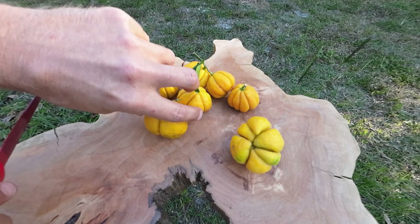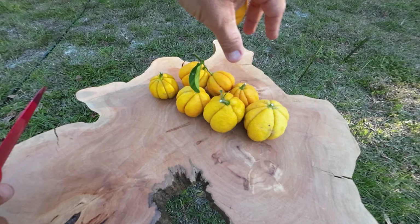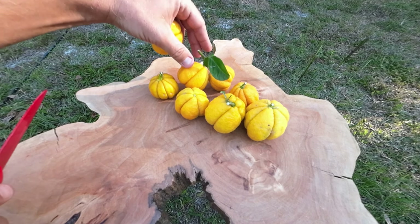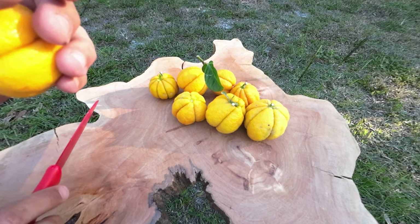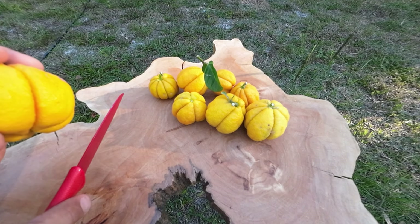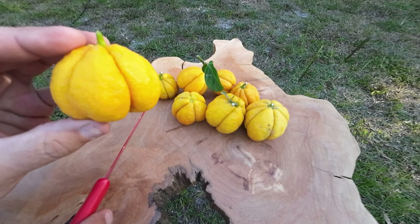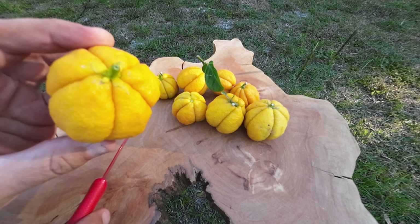Somebody previously asked me — it was in my last video doing a tour of the new citrus grove with Tough Citrus in North Carolina — they asked why would somebody willingly pay for trifoliate citrus? I would pay for this all day long. I'd rather buy this than the stuff at the grocery store.